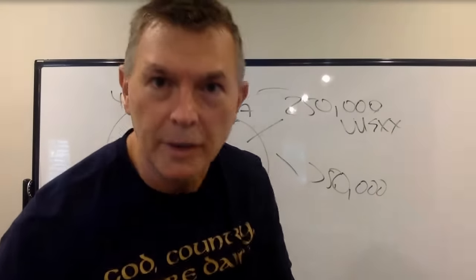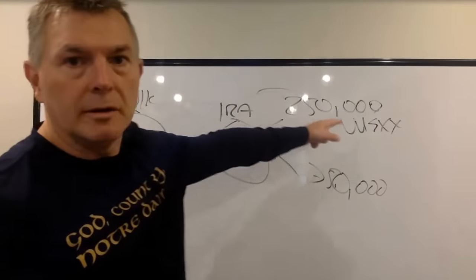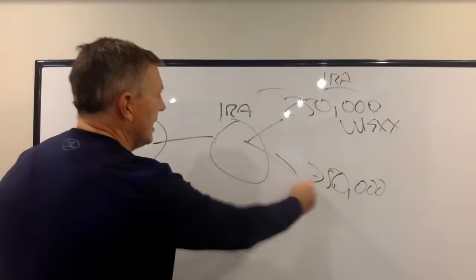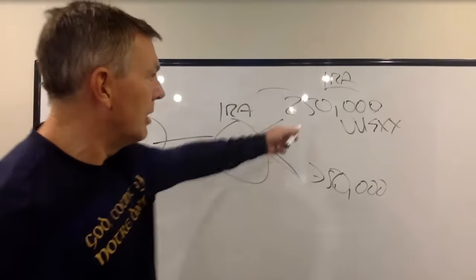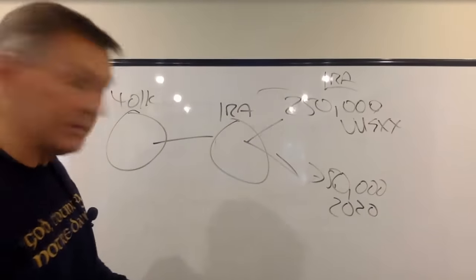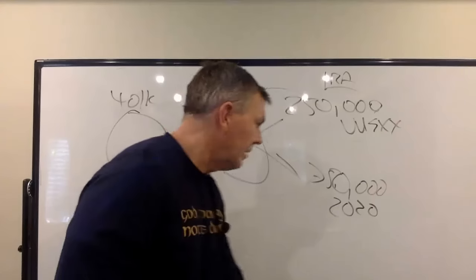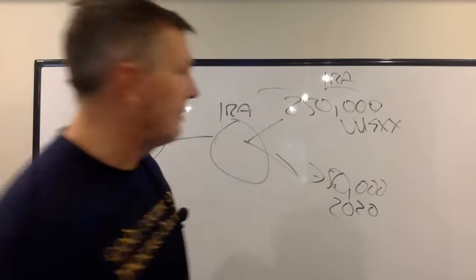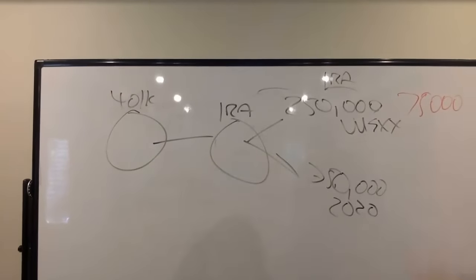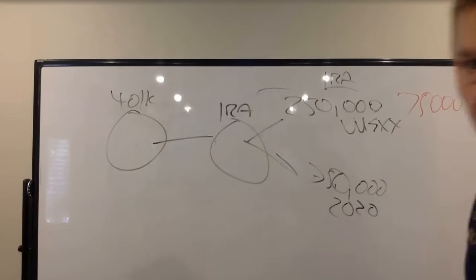You've got the Vanguard federal money market and the Vanguard government money market — they look pretty similar, so either one. So we take $250,000 and put it in the money market account. It's still under the umbrella of the IRA, so you have two different holdings: one's the money market, and the other was the 2020 target fund because he's a pretty conservative investor. Let's say we need $75,000 — that's roughly four years right there.